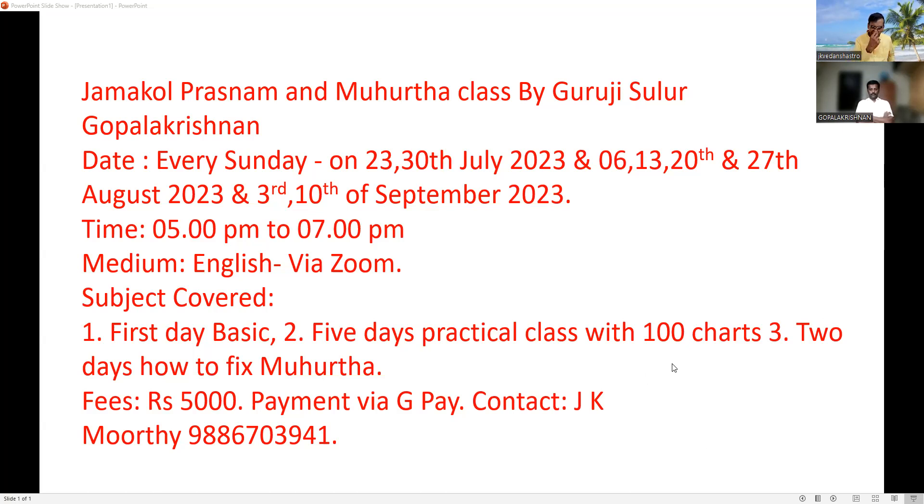Two days to fix Mugurtha. Fees: 5,000 rupees. Payment via GPay. Contact me for further details. Now we will go to Jamakul — with the Jamakul Prashna, how to fix a Mugurtha.